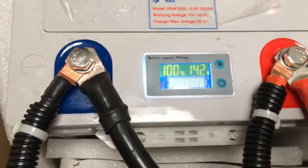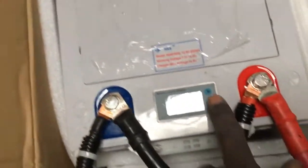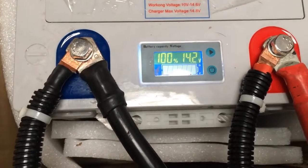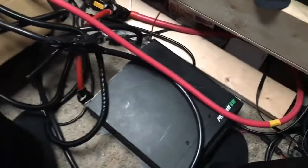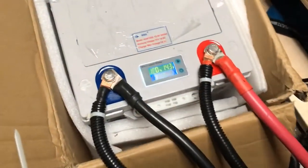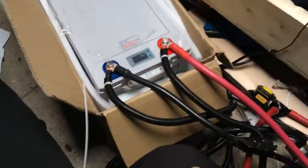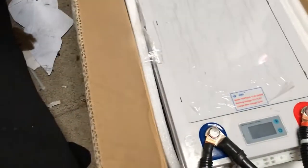It's about two hours later. Voltage is reading 14.2 volts with no loads on it right now. Everything is hooked up in a temporary setup with a 2000-watt Xantrex inverter, but nothing is drawing right now. About to do the ultimate test in the man cave — we're going to play some PlayStation on a 50-inch Samsung TV and see how long this 200 amp hour battery will last.